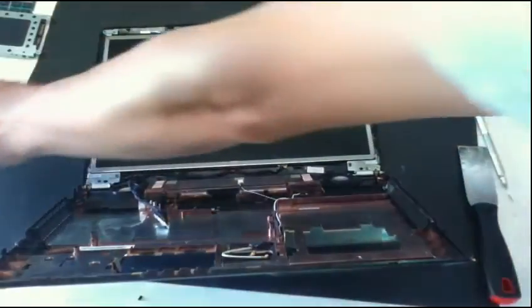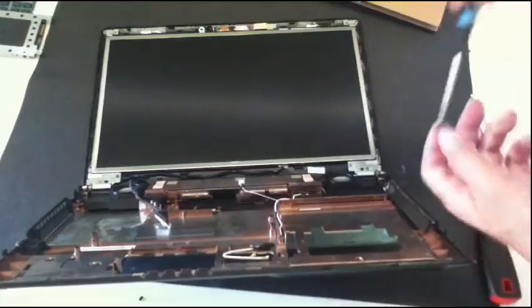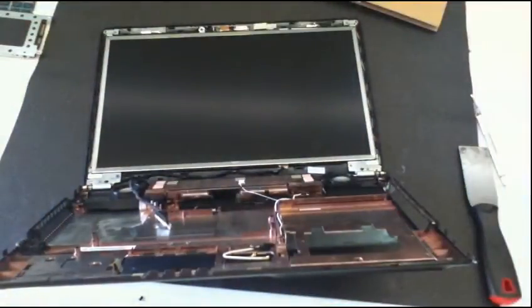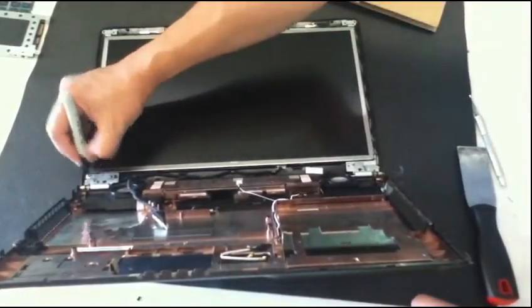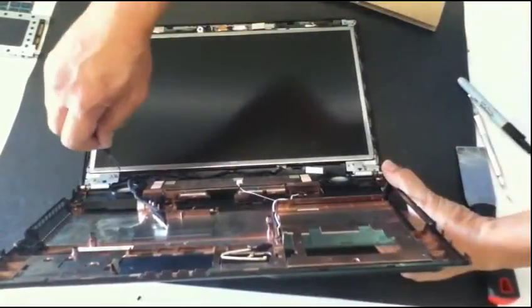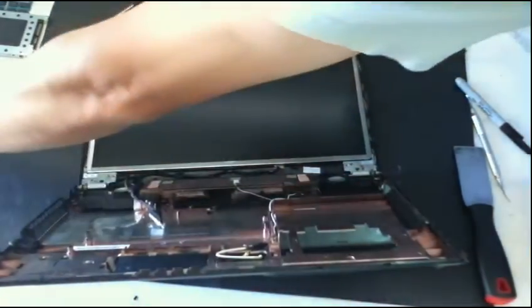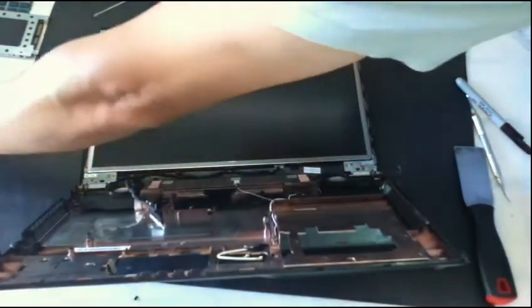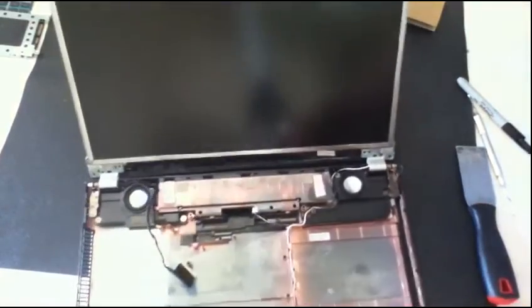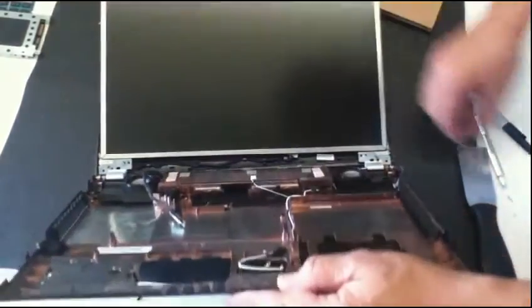I guess we have to remove this one too — the bottom. I put some marks here; I just want to make sure that I took out the screws and know where they belong originally. We're gonna loosen this part here.